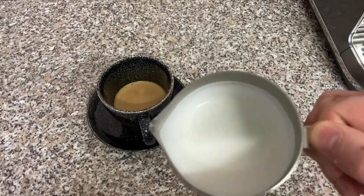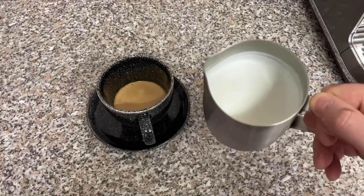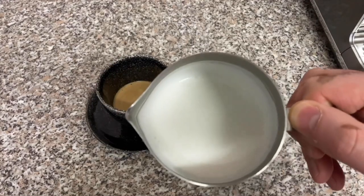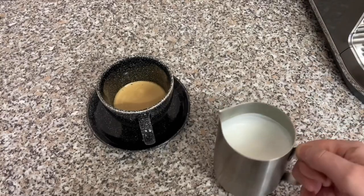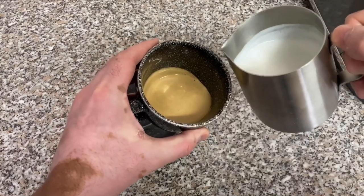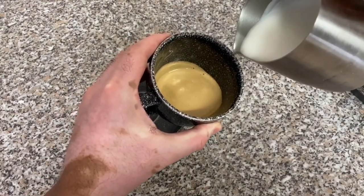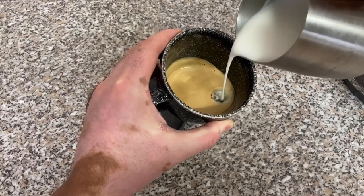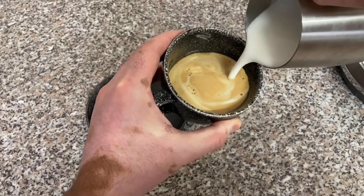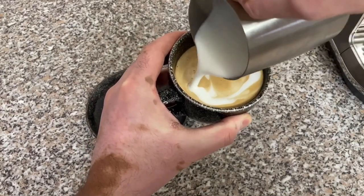Time to marry the milk with the coffee. Look at that milk — absolutely silky smooth with no air bubbles. I'm no barista but I'll give it a go. Pouring in circles, this is a lot of froth, just the way I like it. Just look at the milk marrying up with the coffee — beautiful, absolutely amazing.